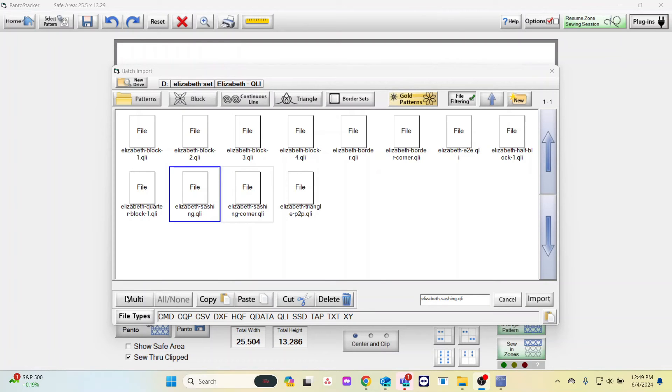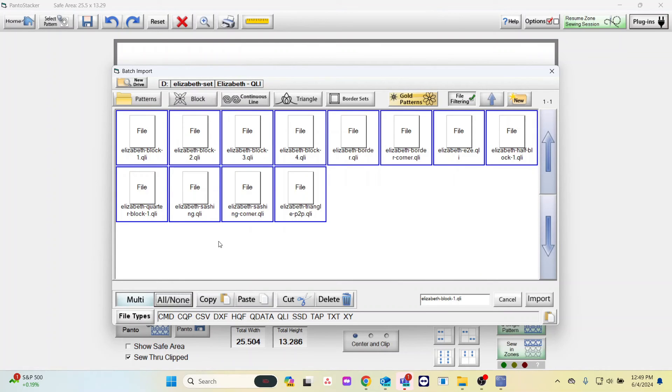Select Multi in the bottom left corner of your Batch Import pop-up — this will allow you to select multiple patterns. It will show you the patterns you have selected by showing a blue box around your pattern. We want all of these patterns, so we will select All None. Once these are selected, we can select Import to begin the import process.